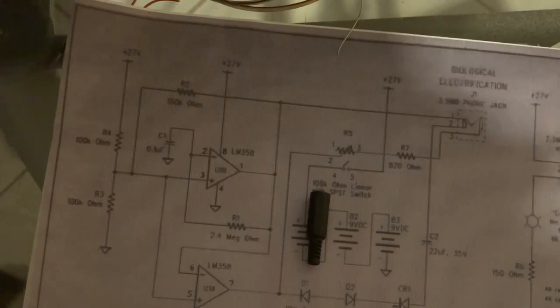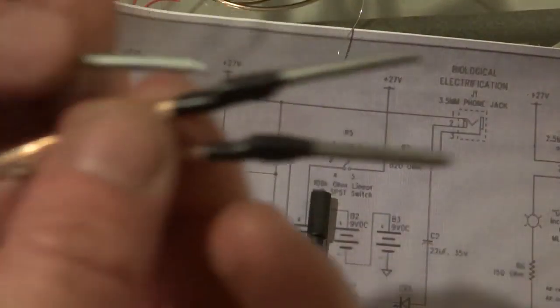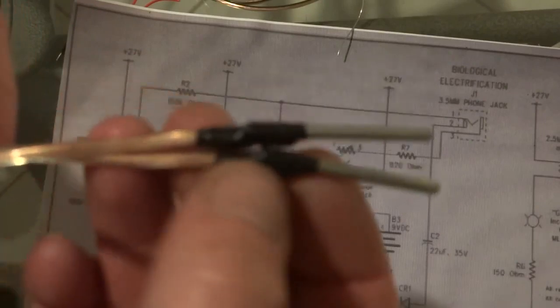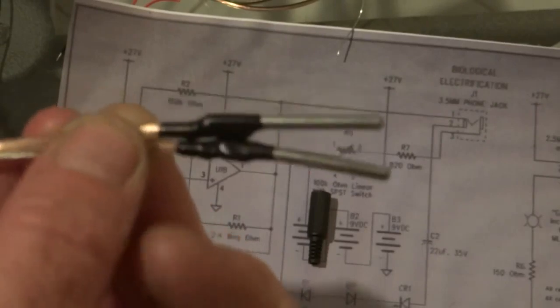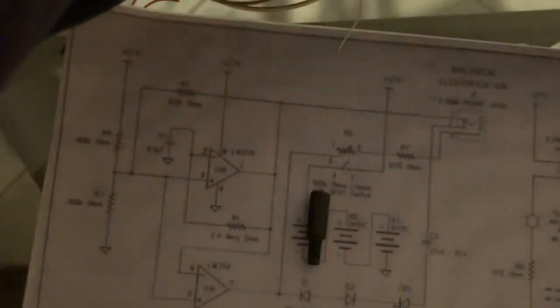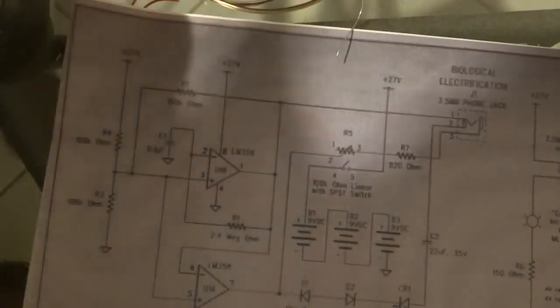Get two stainless steel pins, solder them onto the wire, and tape them up like that — tape them onto the wire.